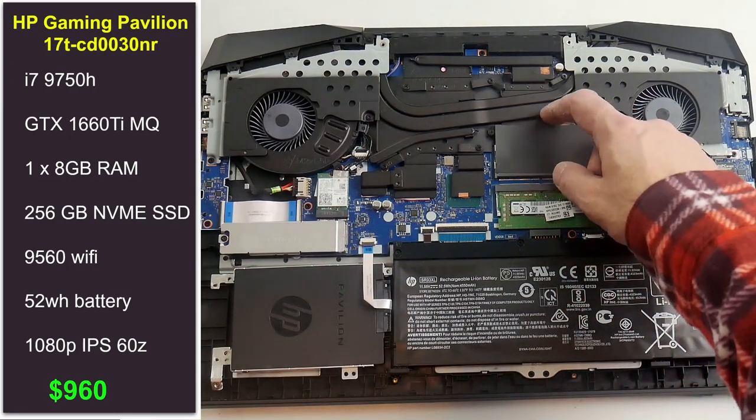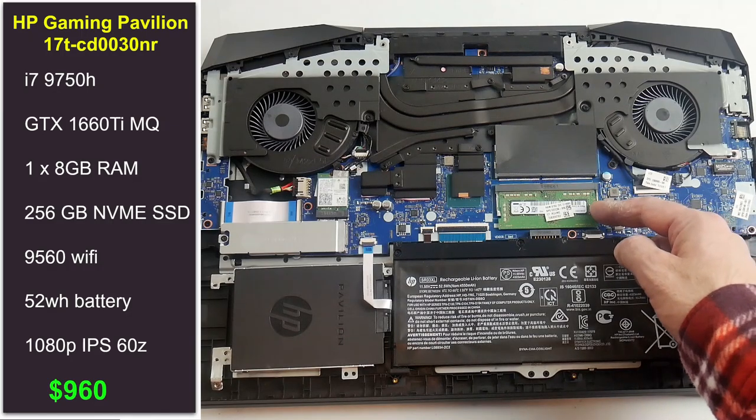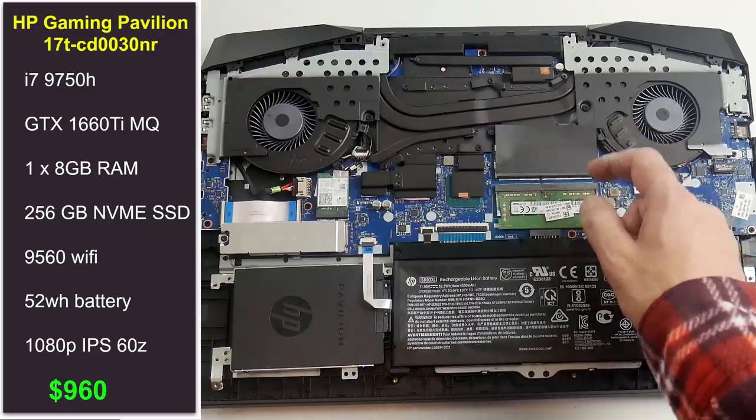It has a 256 gigabyte SSD with an open 2.5 inch slot so you can upgrade the storage to your liking. It costs $960, which I think is a fair price.